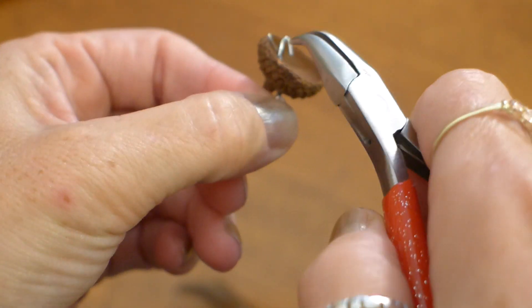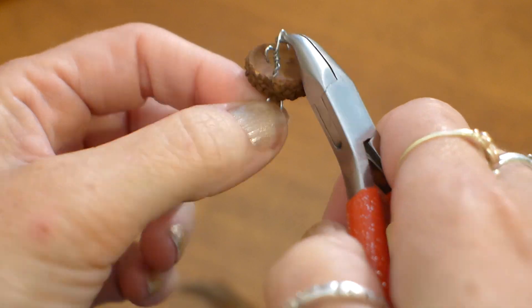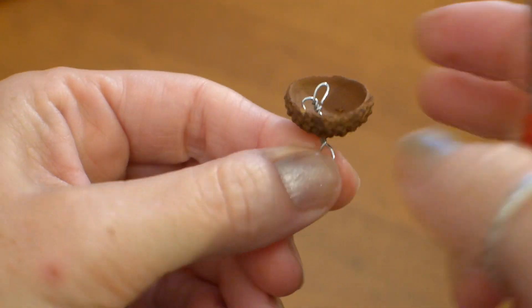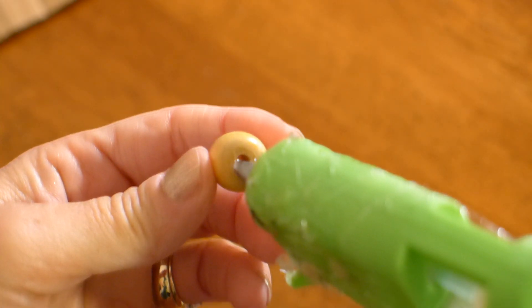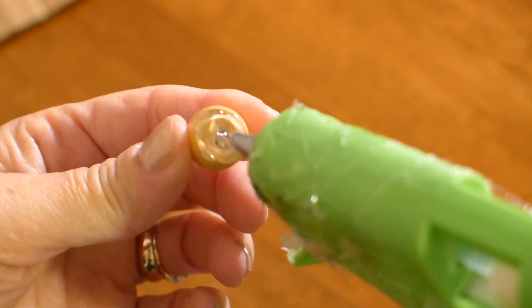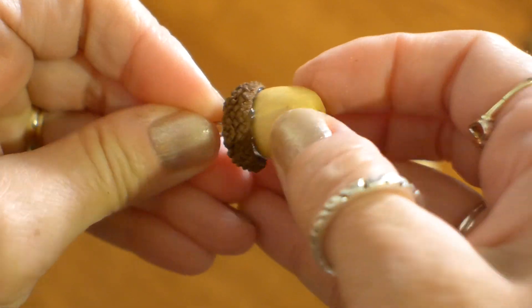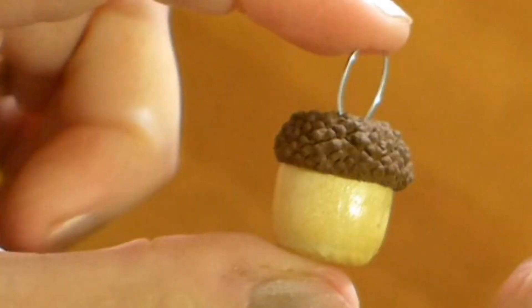Bend the two wire ends like this. By doing this it makes the wire fit snugly in the center of the bead and it also gives the glue plenty of surface to adhere to. Put a little bit of hot glue in the hole of the bead and also put some glue on the outside top. Now push the wire into the hole and press the cap onto the top of the bead. Now you have an acorn bead.